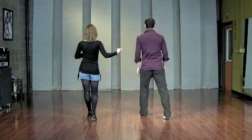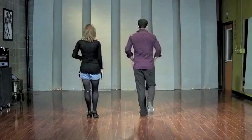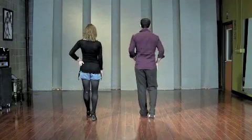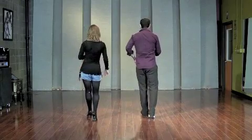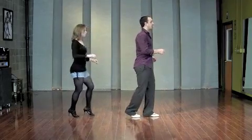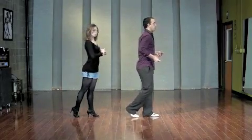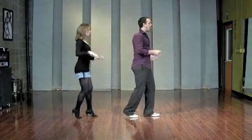You don't want to step out to the side. As you do this, try not to bring your knee out to the side — step directly back. The right knee is going to be bent on the one. On the and-two, you press back onto the left foot. From the side it looks like this: one and two — ball of the foot, ball flat.